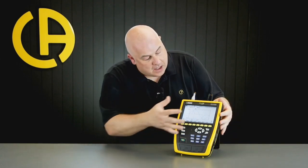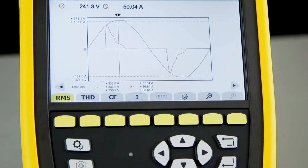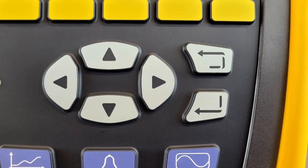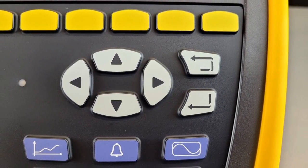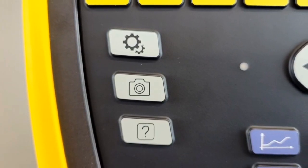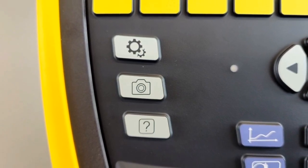Let's take a closer look at the layout of the CA-8345. On the top we have the 7-inch touchscreen. We have the yellow soft keys that relate to the various menus that appear on the screen. Below that we have the direction pad with return and enter keys. Down the left-hand side we have the settings button, the camera button for taking screen snapshots and saving those to the memory card. We also have the help function - if we get stuck anywhere in the tester, we can press the help button and that will bring up a help screen defining all the various terms we see on the screen.